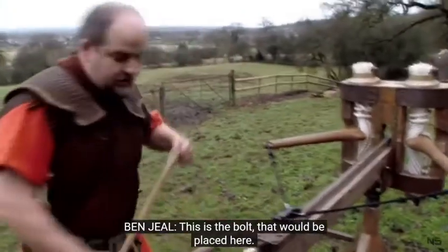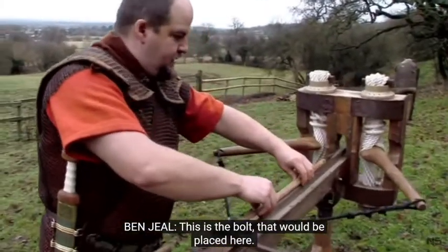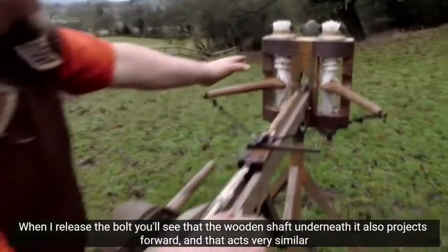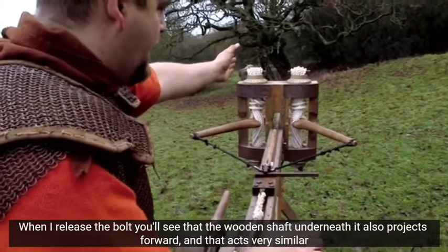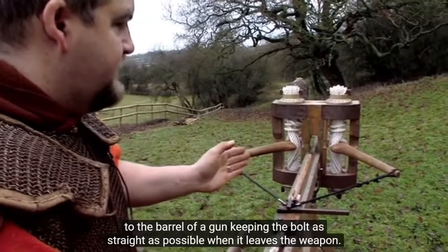This is the bolt, which is placed here. When the bolt is released, the wooden shaft underneath it also projects forward, acting very similar to the barrel of a gun, keeping the bolt as straight as possible when it leaves the weapon.